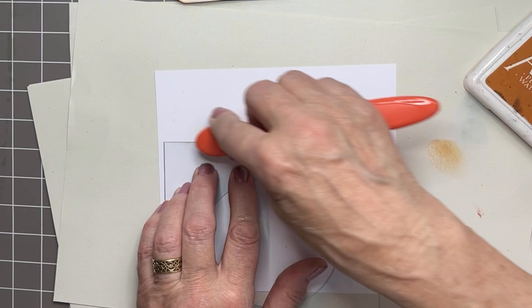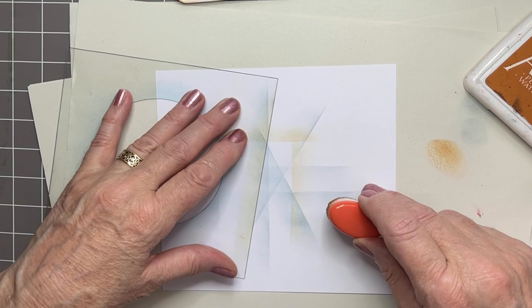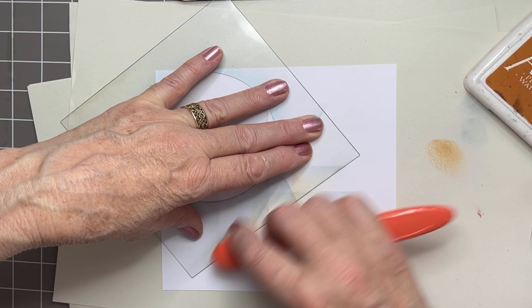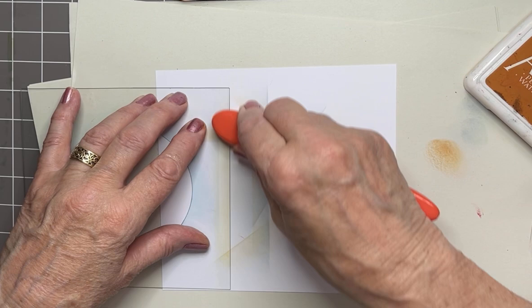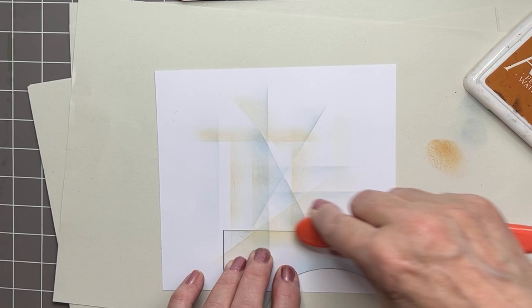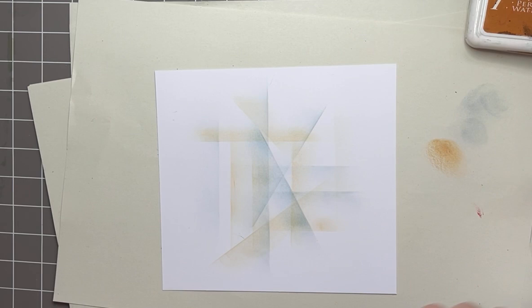Again, just random lines here and there — don't think about it, just twist and turn at angles. You're just filling up the background. This makes it totally designer because you're never going to do the same one twice. All right — got a lot of abstract shapes going on.